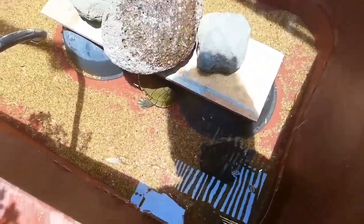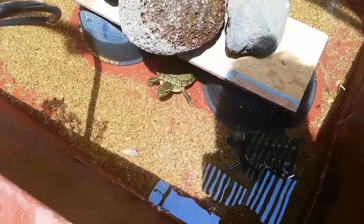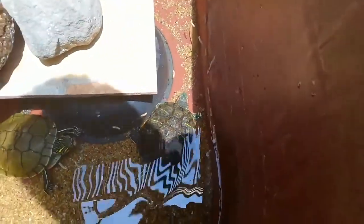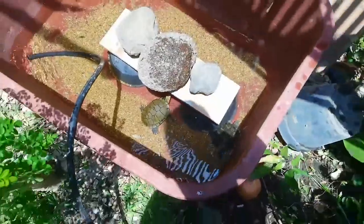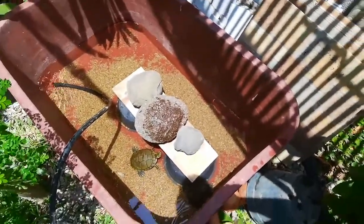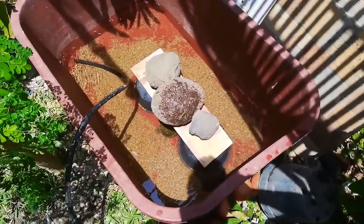The turtle that is kind of brown-green is a female turtle, and the other turtle that is kind of black is a red slider — that's a male turtle. So here we have a male and a female turtle. Maybe they can mate if they want to, but I'm not going to worry about that. I just want a good habitat with a dock and water for my turtles to swim.